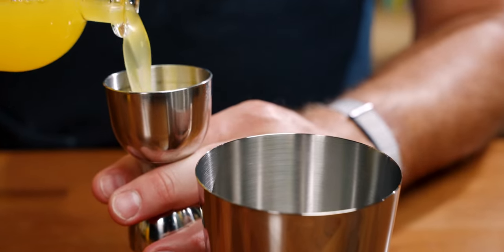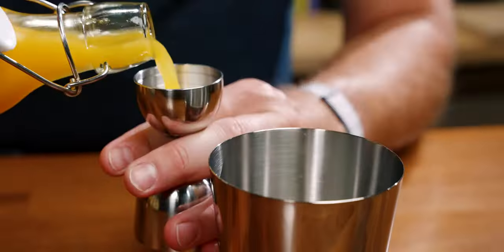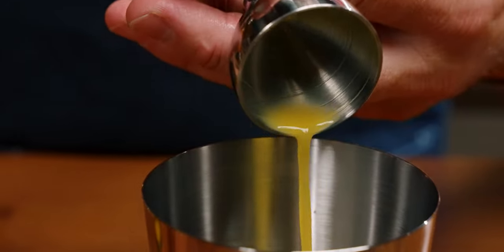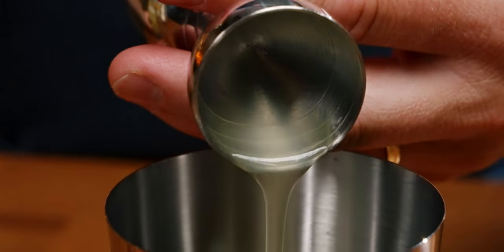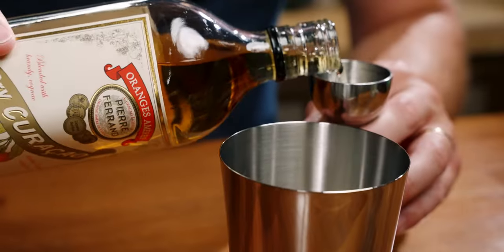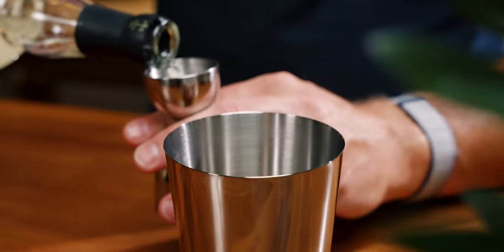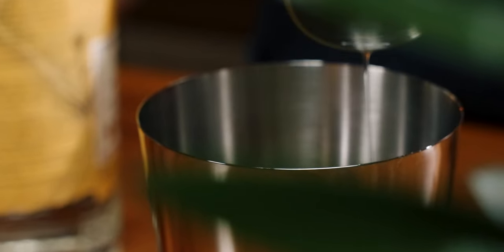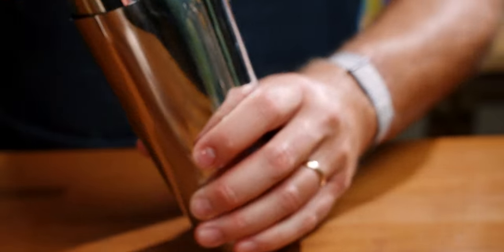We're going to start by building this in a small shaker tin with two ounces of pineapple juice, one ounce of orange juice, half an ounce of orgeat, half an ounce of orange curacao, and one ounce of a light rum — I'm going to use Plantation Three Stars here. Add eight ounces of ice to your shaker tin, and shake.